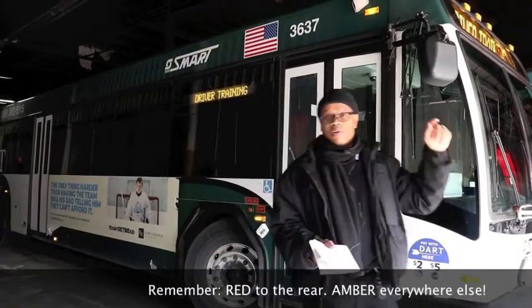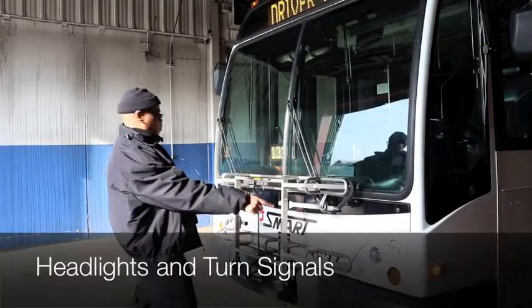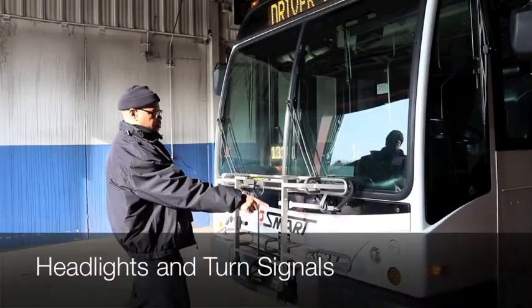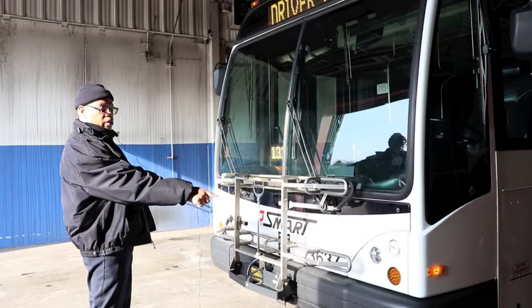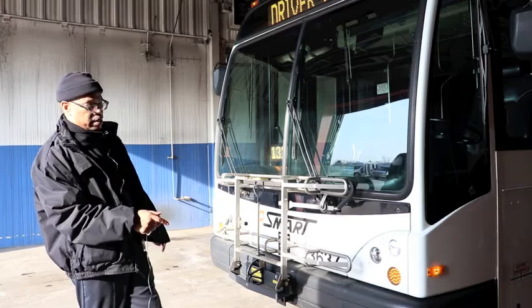The proper colors are red to the rear and amber everywhere else. When you come outside, you want to point out your headlights — tell them they're working, properly mounted and secure — and your turn signals, pointing them out and confirming they're properly mounted, secure, and working.